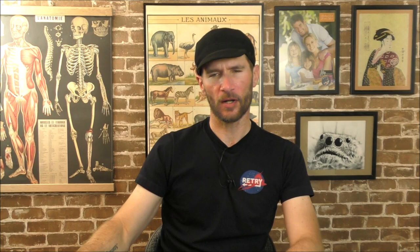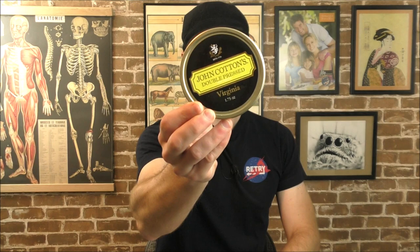We're going to be trying out a new pipe tobacco blend, and since it went so well last time and I enjoyed it so much, I thought we'd try another John Cotton's blend. This time, double-pressed Virginia.